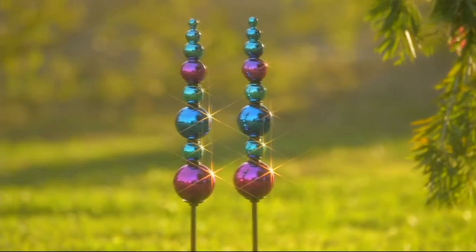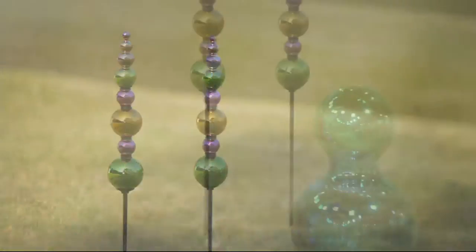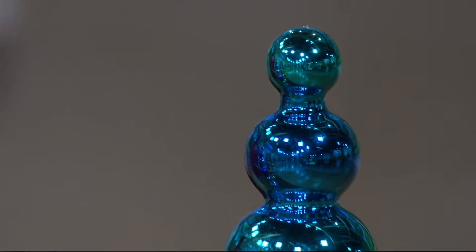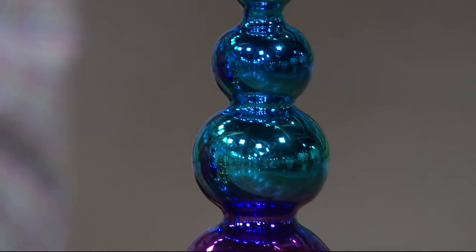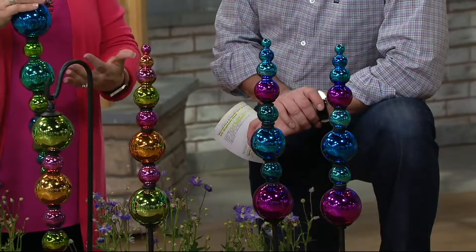M52143, everything in this show under $50. This is our only order of the season, now available. These are so many places you could use these around your yard. They're so artistic, and I love that Plow and Hearth brings you something so artistic to add to your garden.